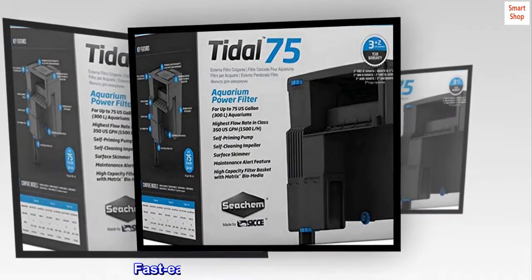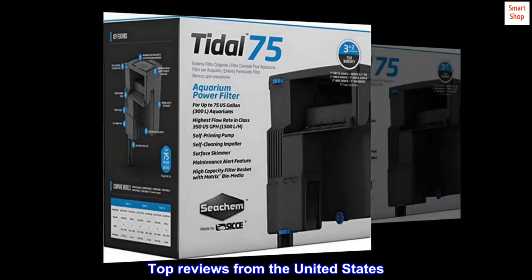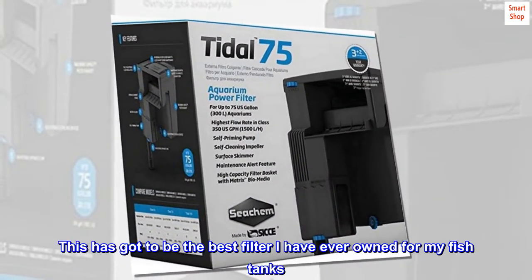Fast, easy setup — no plumbing required. Top reviews from the United States: "Best filter ever. This has got to be...